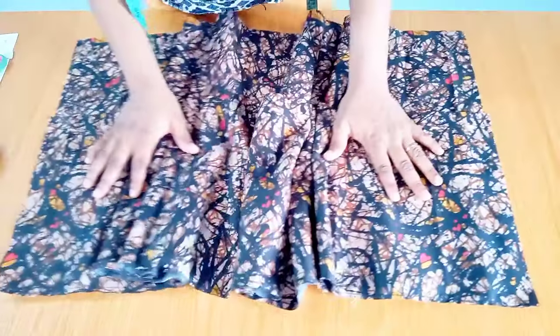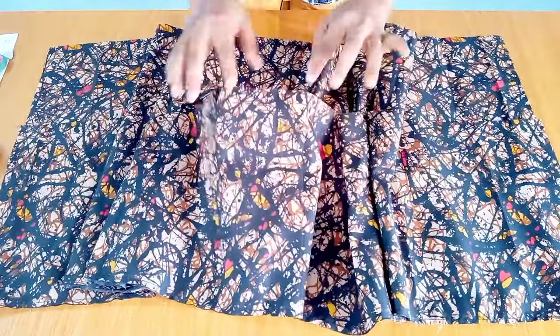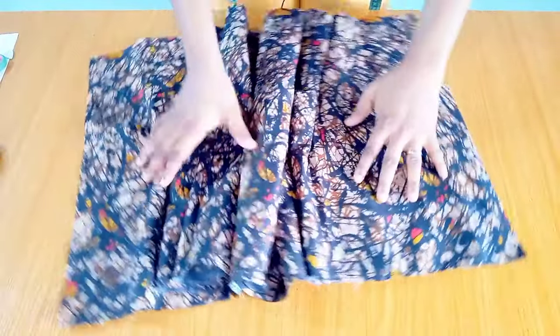After securing them with pins, I take it over to the sewing machine and run a stitch from beginning to end to join both pieces together. This is what I have after joining the layers as one piece — the top layer and the lower one.